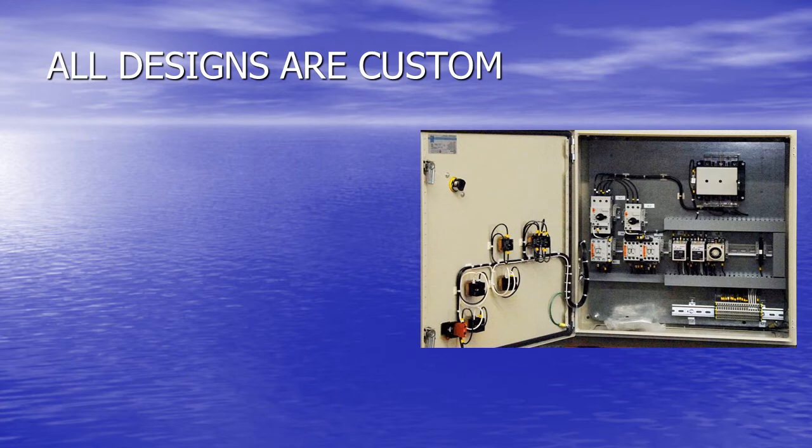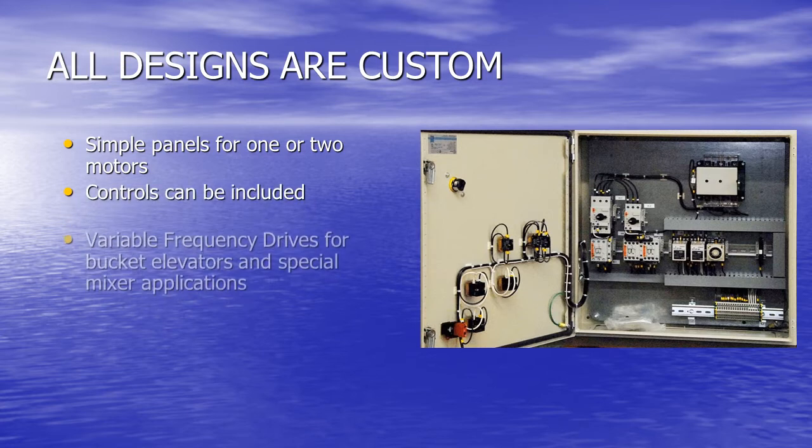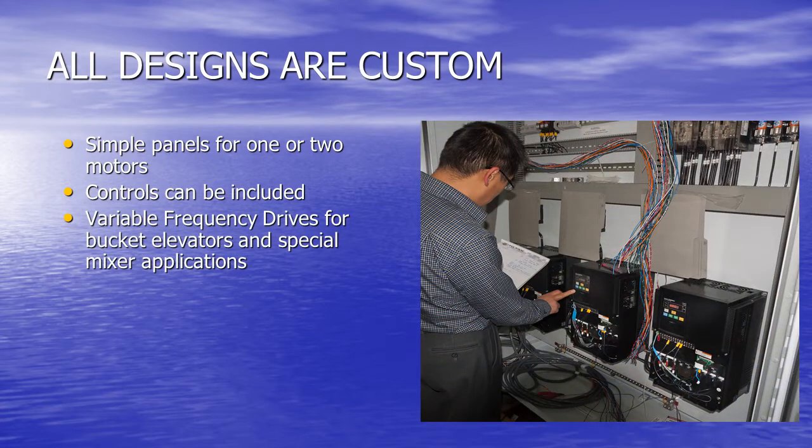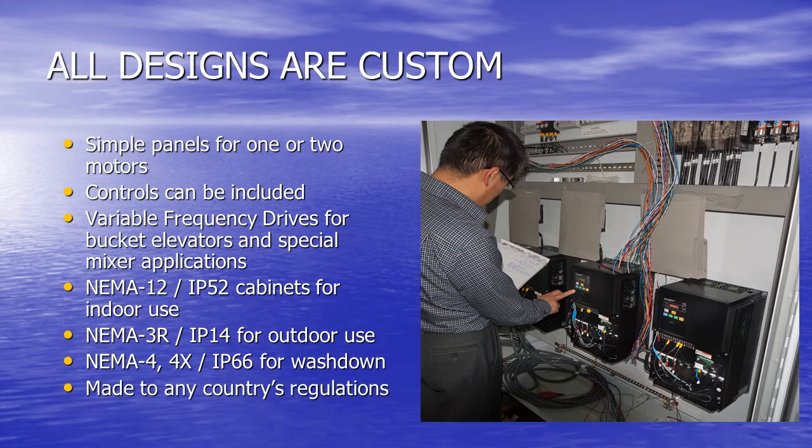All designs are custom — or bespoke if you're British. From simple panels for one or two motors where the controls can be included in the same panel, to large panels including soft starters and variable frequency drives for bucket elevators and special mixer applications where the speed has to be varied. We provide NEMA 12 or IP52 cabinets for indoor use, NEMA 3R or IP14 for outdoor use with rain and snow, NEMA 4, 4X or IP66 for wash-down areas, and stainless for chemicals. We can also work to any country's regulations.